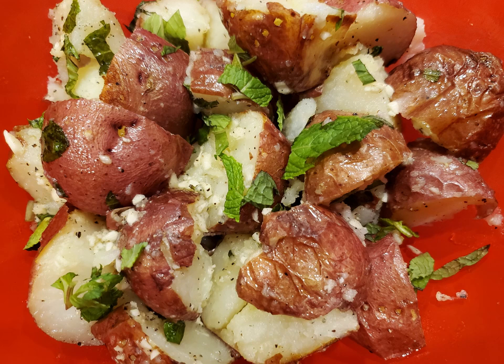If you're looking for a great potato side dish, you've come to the right place, because these minty red potatoes are deliciously easy. Let's get started.